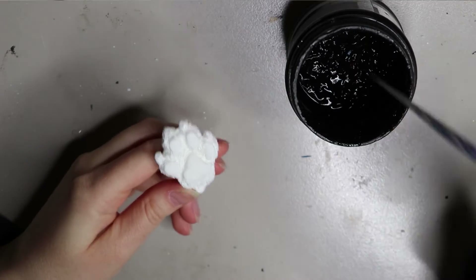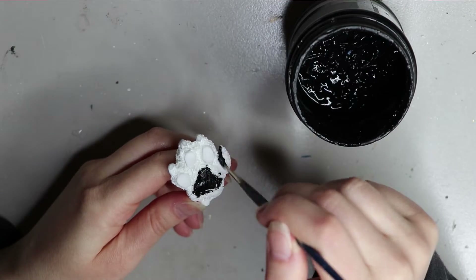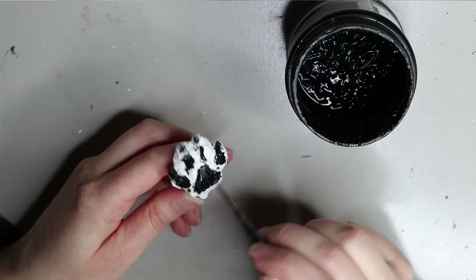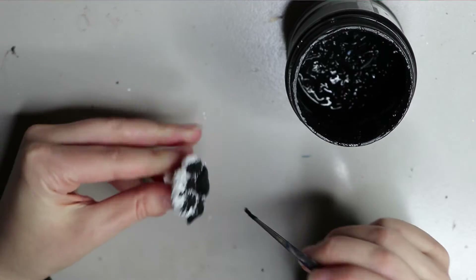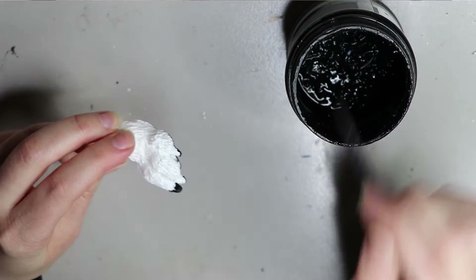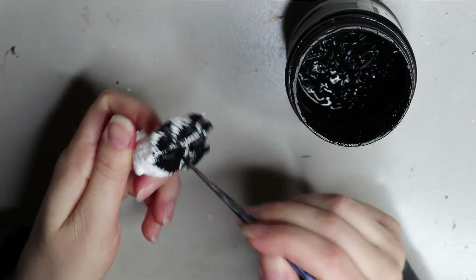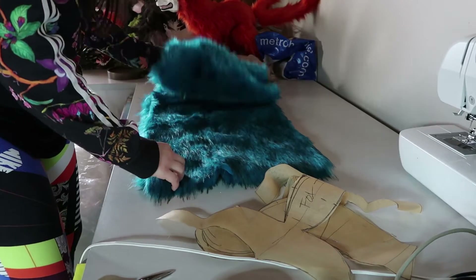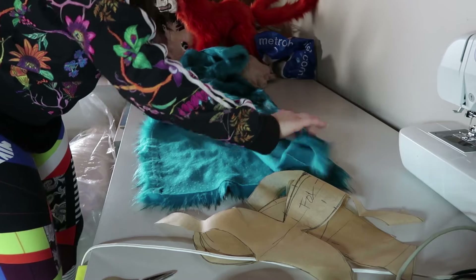Same deal with the feet — this is also molded and cast in resin, painted up with the same black paint. I usually give it a few coats to make sure it's solid with no see-through. You don't have to be too neat because if you're covering it with fur it'll all get covered up anyway. Once that's done, we can start moving on to the fur.